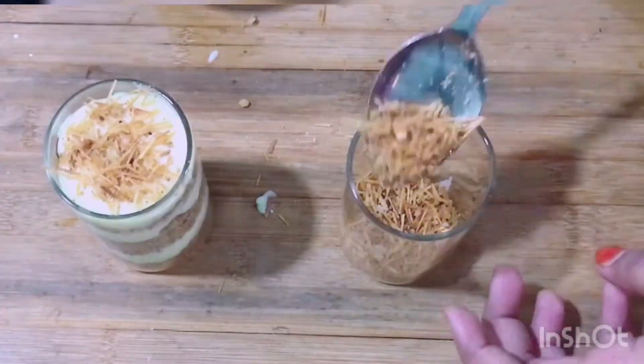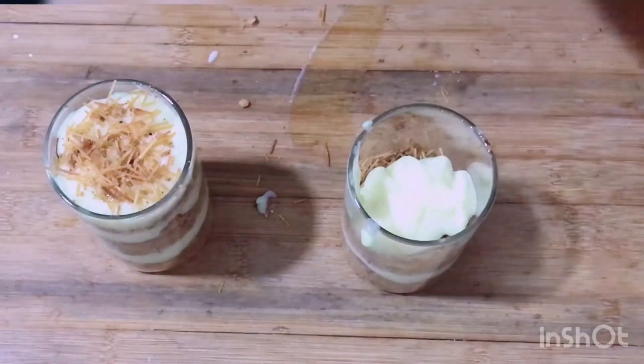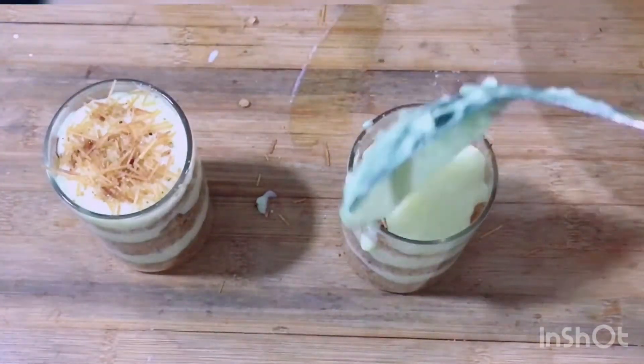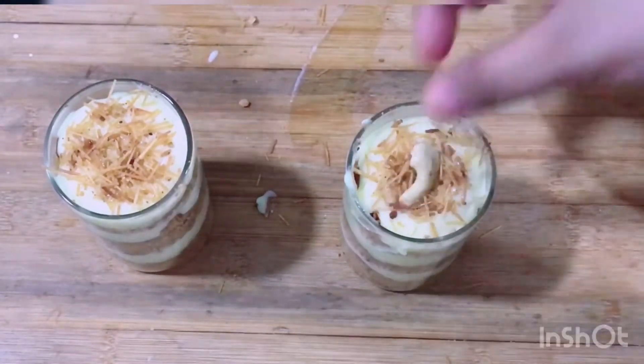You can also taste a sweet dessert — you can also make a variety for guests.